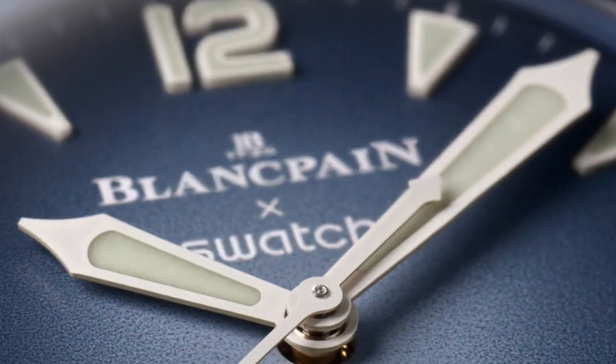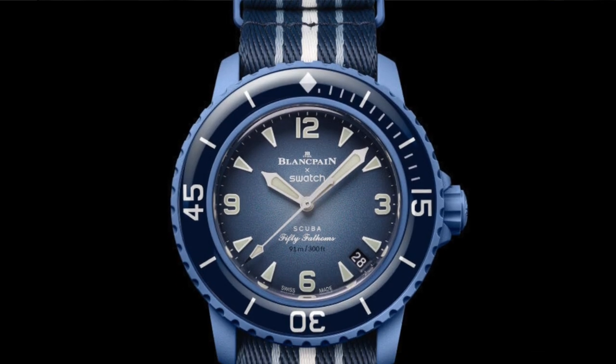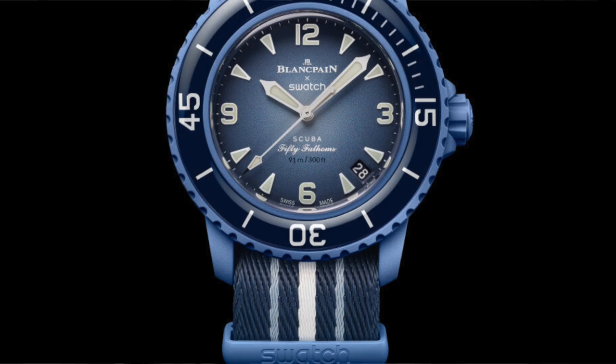So why do I think this watch is awful? This watch, called the Bioceramic Fifty Fathoms collection, is based on the Blancpain diver model — in fact, one of the first modern dive watches.